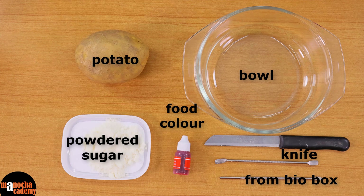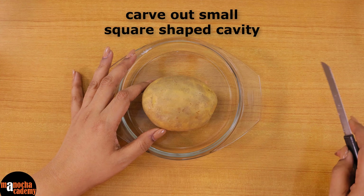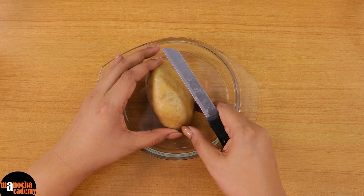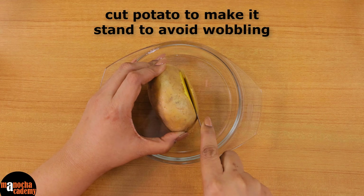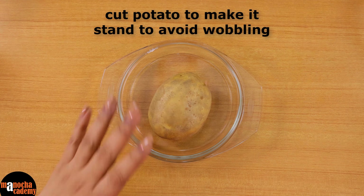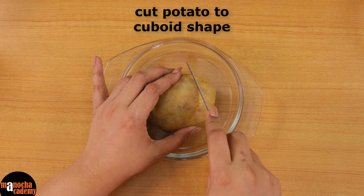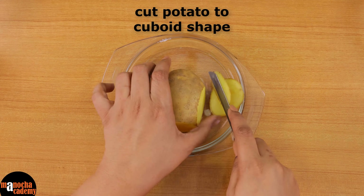Now let's get started. We are going to carve out a small cavity in this potato and we will also have to get rid of the skin. The easiest way to peel the potato is to first make a cut so that the potato can stand. That way we get rid of the lower skin and the potato can also stand without wobbling. Now we will cut off the sides so that gets rid of the skin and you get more or less a peeled potato.